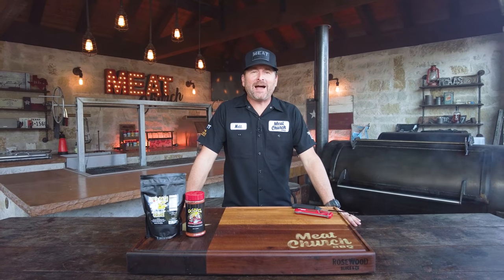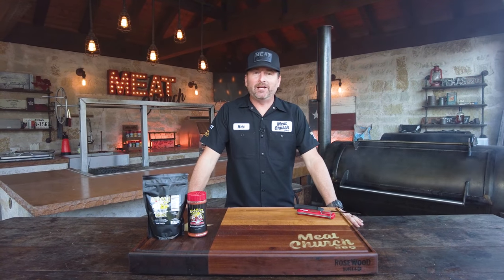Hey guys, it's Matt with Meat Church and welcome back to our holiday series. Today we're going to be smoking Texas-sized turkey legs.